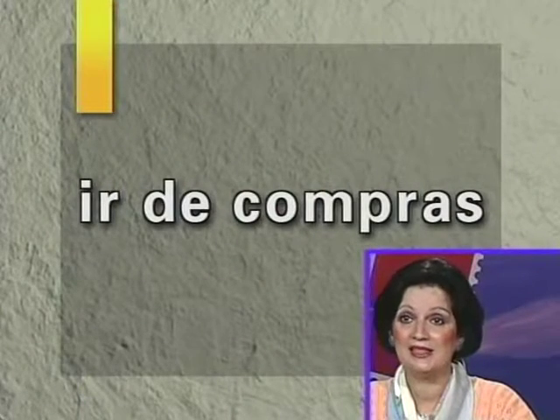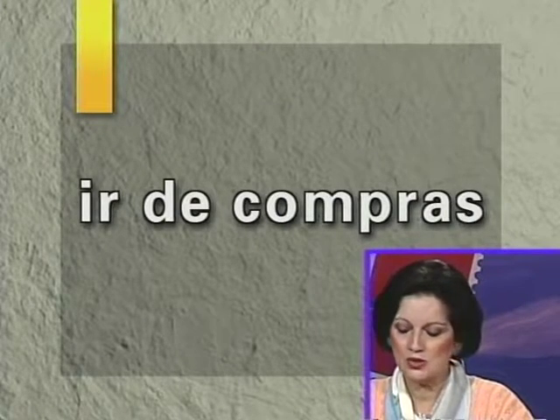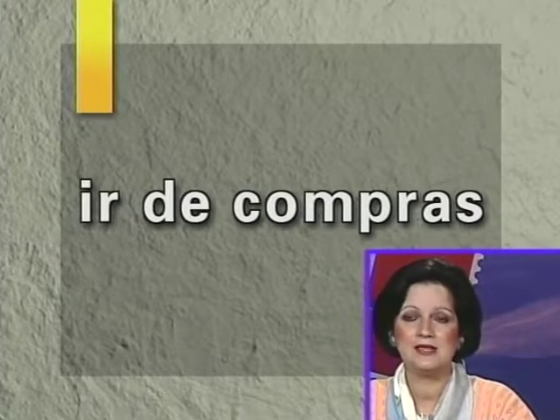Now that we've introduced those alphabet words, let's go again on our shopping spree — ir de compras, to go shopping. Do you recall the phrases on page 42? Phrases like ¿cuánto vale?, ¿cuánto es?, ¿cuánto cuesta? — how much? And if you want to say it's too expensive: es muy caro. I'm not adding them here because you have them all on page 42. So we're going shopping, and these are the words I want you to practice.